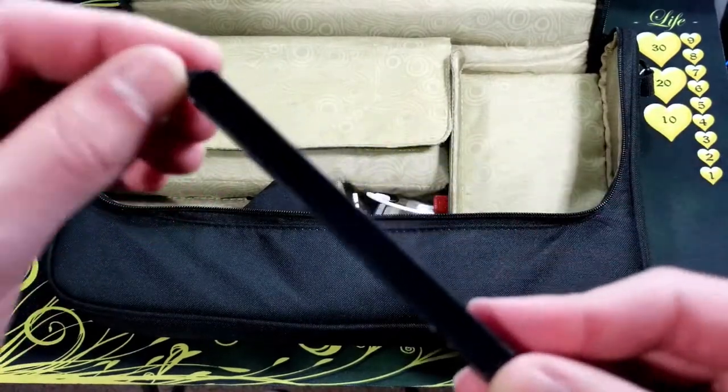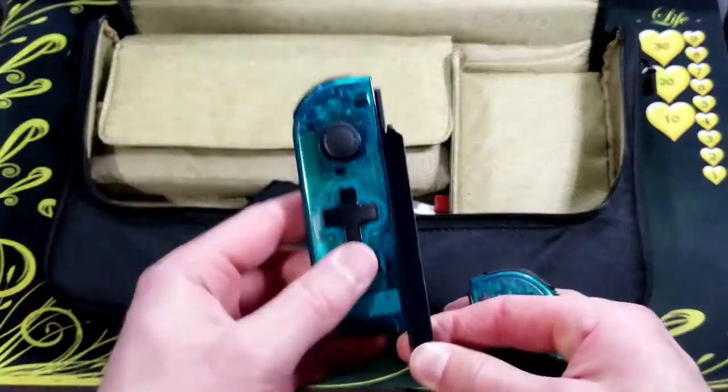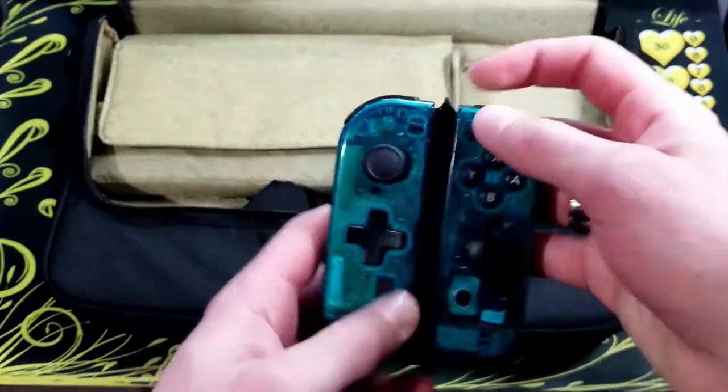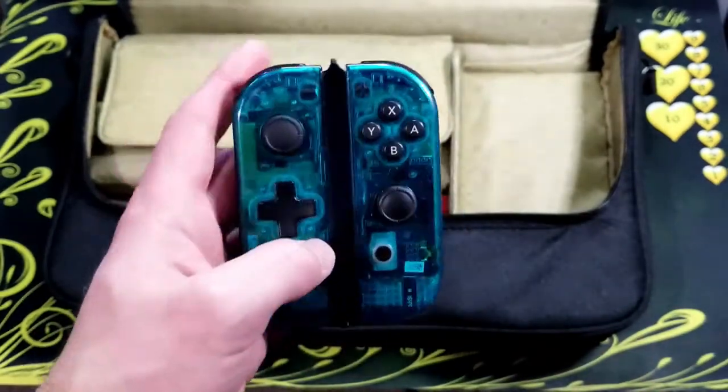Here's another 3D printed grip. This one I just use to play games one-handed — turn-based RPGs, card games, things like that.